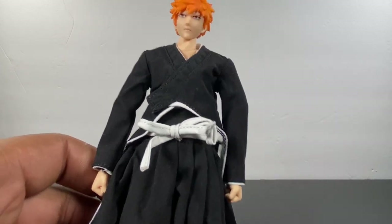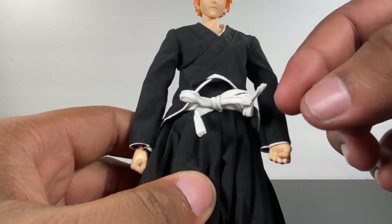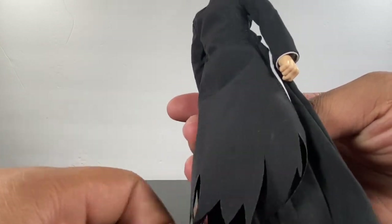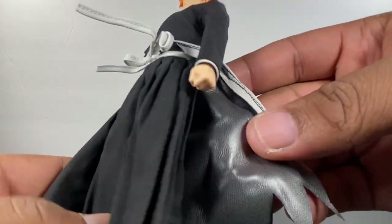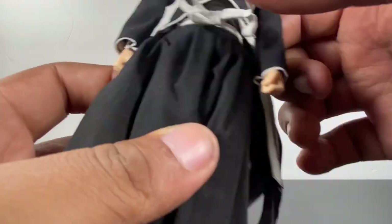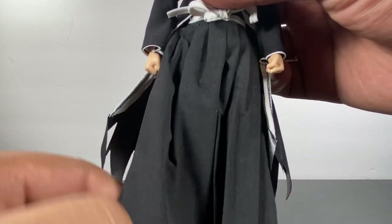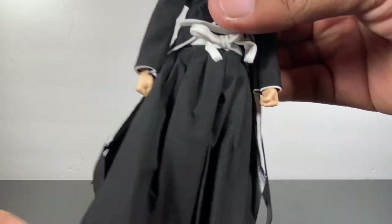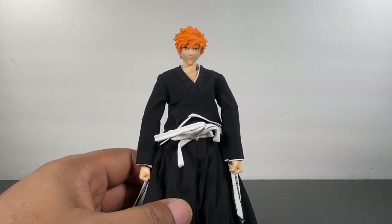Overall, not a whole lot to discuss visually because you can't really see anything — all the points of articulation are covered. There's not a whole lot of detail in the clothing; it's just pretty much all black with a little bit of white. It looks good, and it looks like they made it with quality material that will hopefully last. I like this pleather-type material in the back to break it up a little bit. It's not extremely noticeable when posing from the front, so that's awesome.